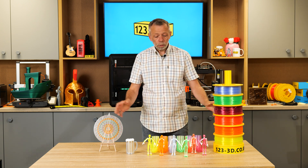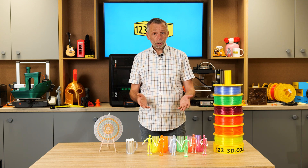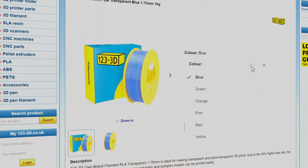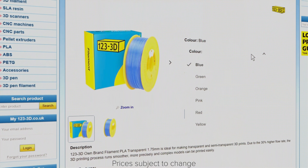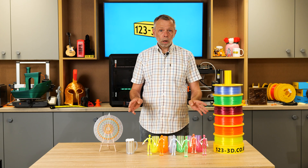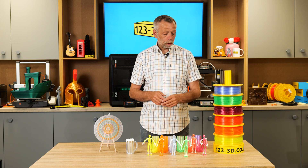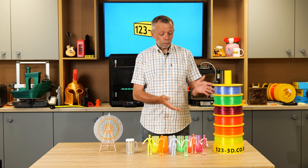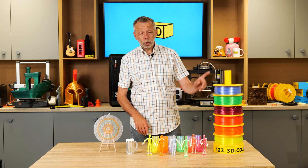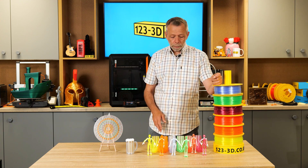There is a whole host of different things you can do — it is literally down to your imagination. Please check out the link in the description for all of these beautiful filaments. They're all currently priced at £14.95 a spool, which gets you a kilogram. You don't have the aggro like you do with PETG stringing. This prints the same as any other PLA you will run through your printer, so be sure to check out the link in the description.